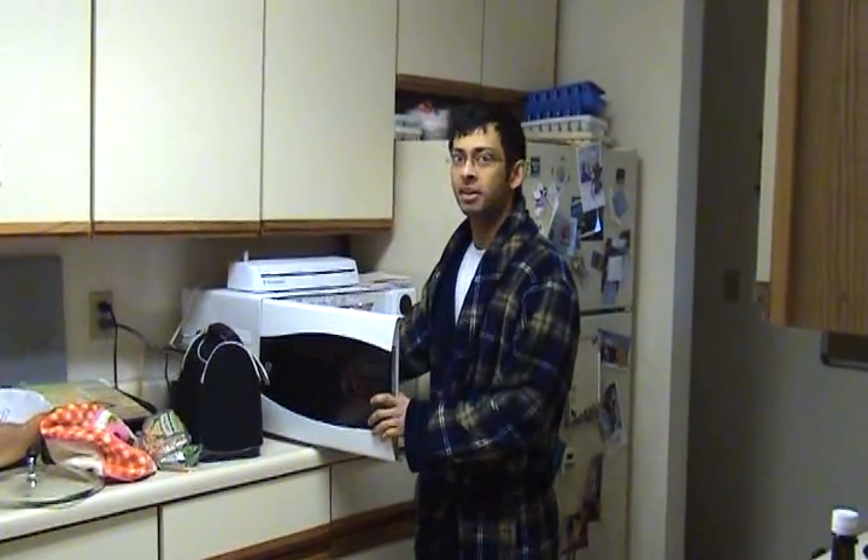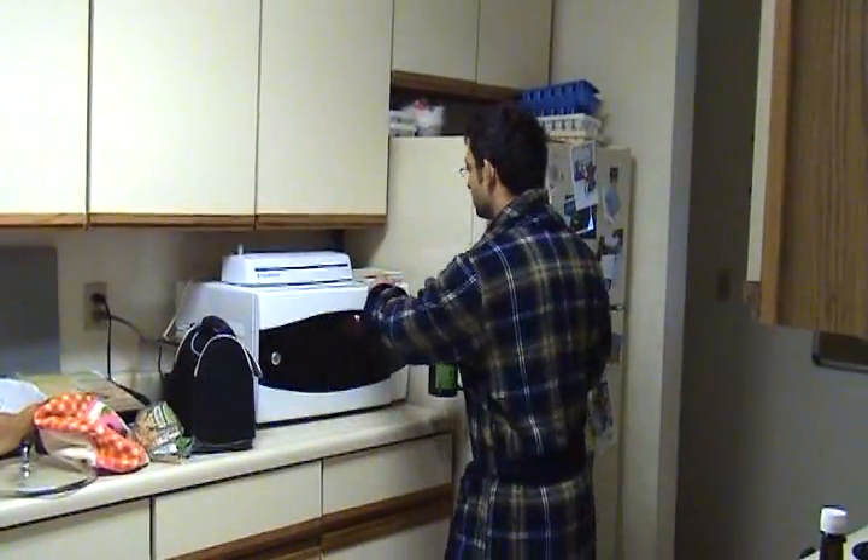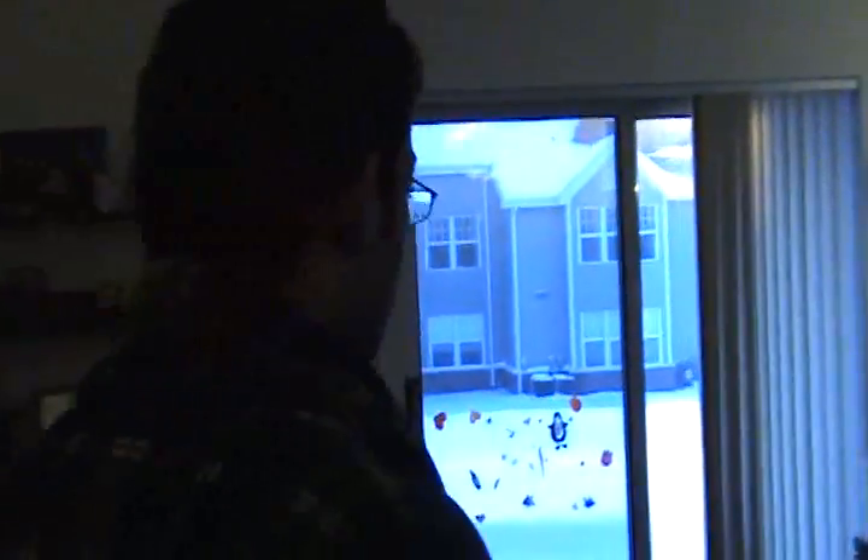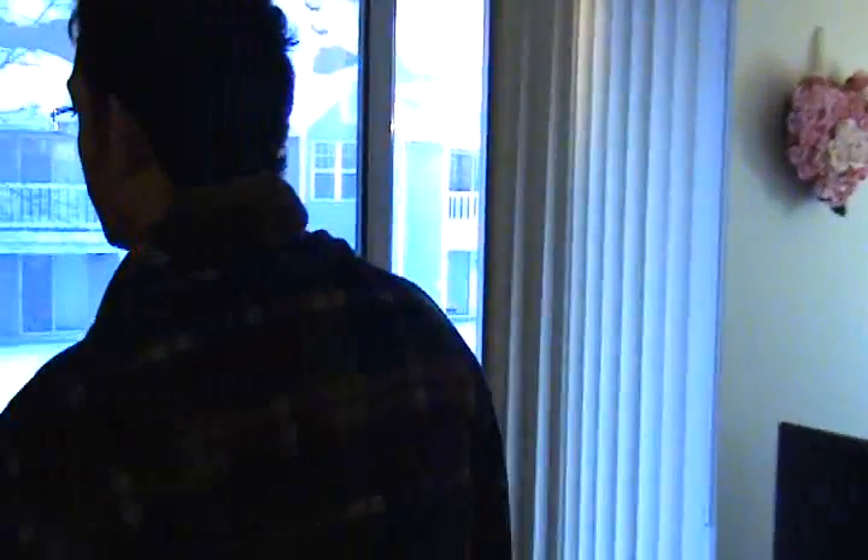We're going to try an experiment that I've seen on YouTube many times, but it's never been quite cold enough for me to try it. Here I have actual tap water that's been heated to boiling, and it's minus 16 degrees outside tonight. I was hoping that all this water is going to evaporate and turn into snow before it hits the ground.